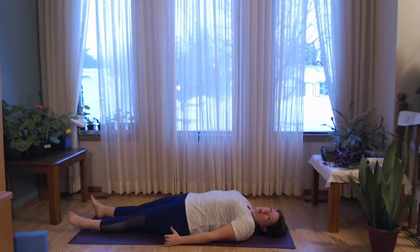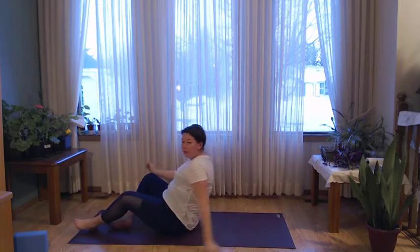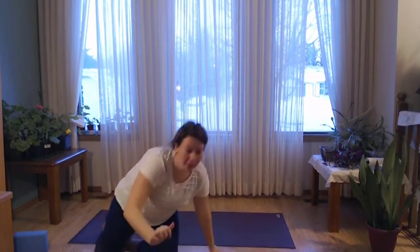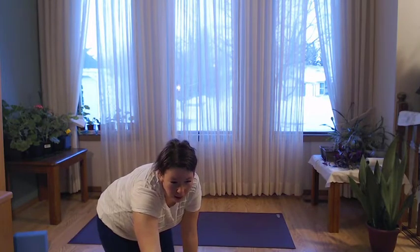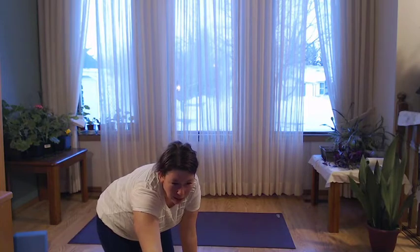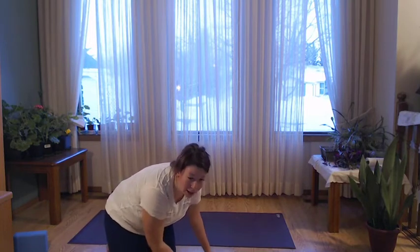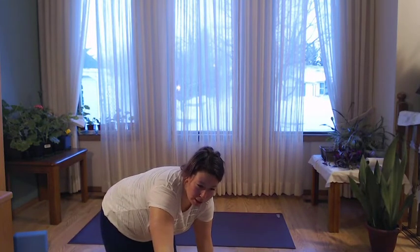Maybe take a couple more. Start to become aware of that breath and of that movement. Breathing in, feeling the lungs, becoming nice and aware. And exhaling, being complete — emptying the lungs. Take a couple more nice deep breaths.